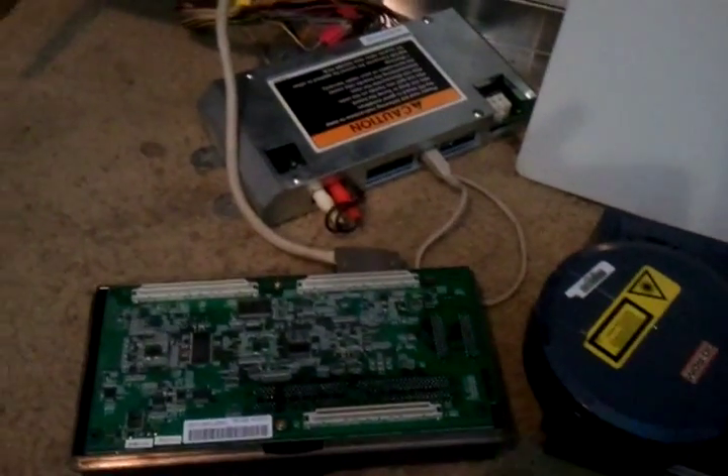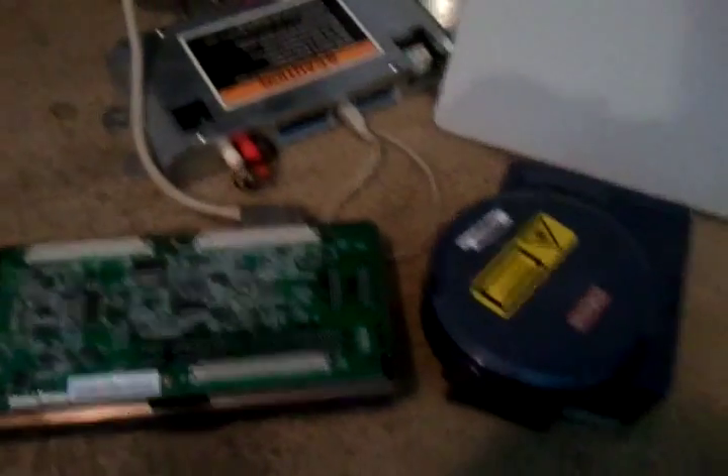Before we jump into the game, I'm in the process of getting the GDROM into the Naomi and as mentioned I need to do an EEPROM swap, so I'm going to show you what I need to do here for those people that may not know.